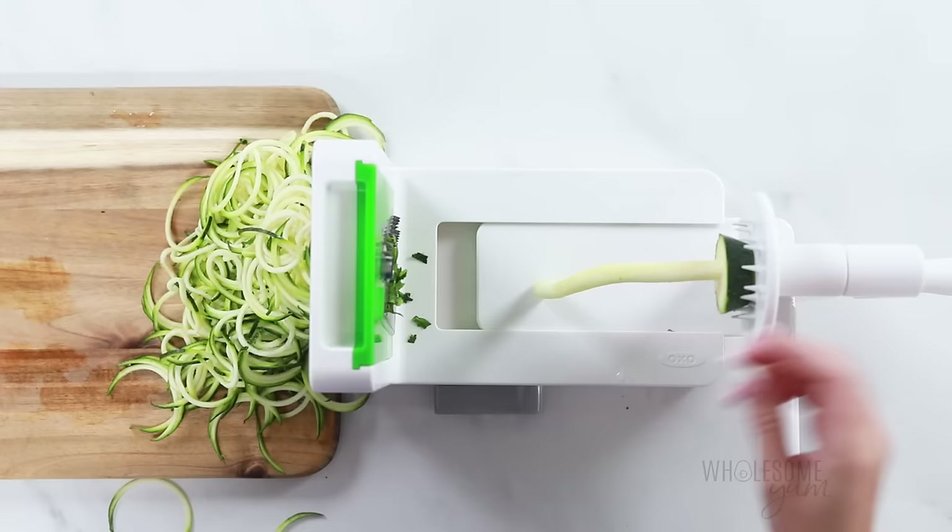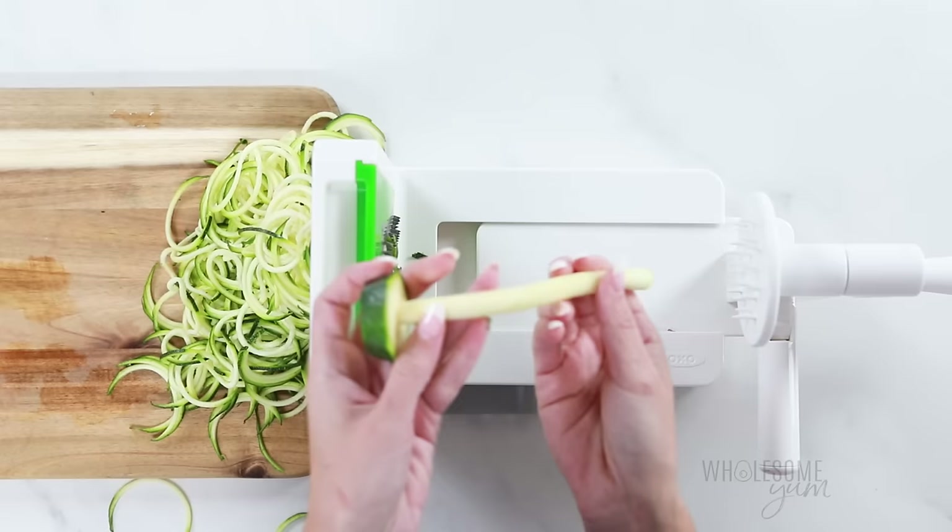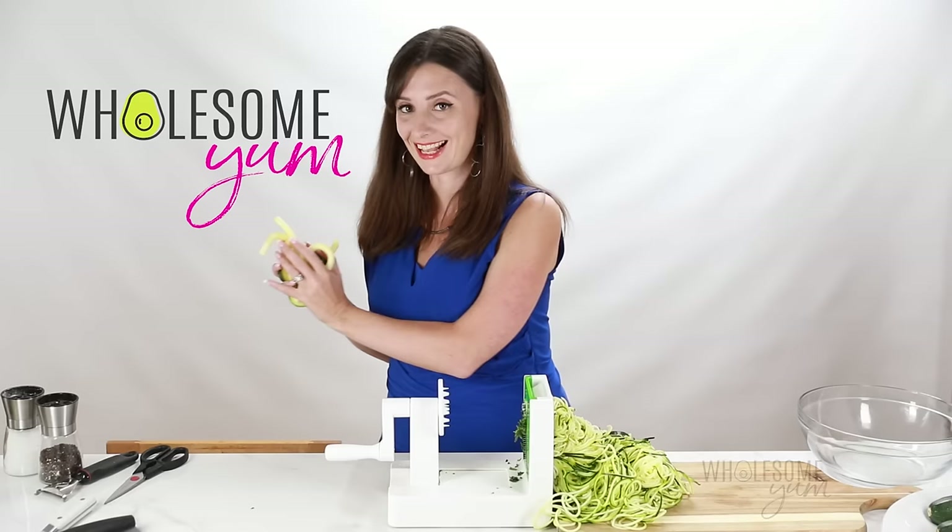Now, what do you do with that little extra piece at the end? You can throw it into a stir fry, but I'm just going to toss it today.